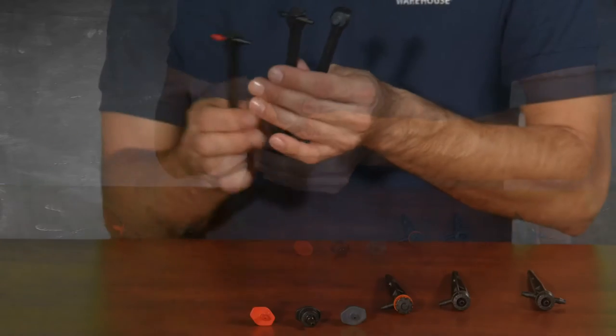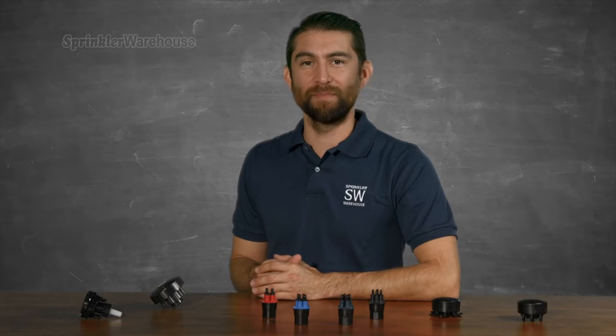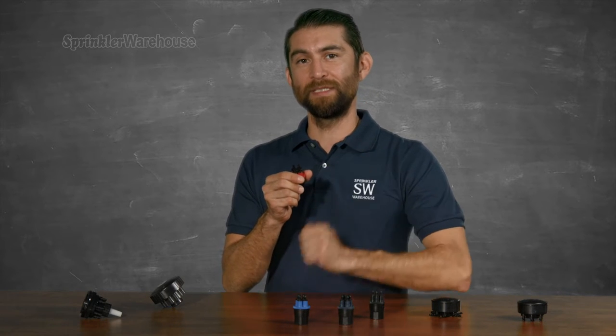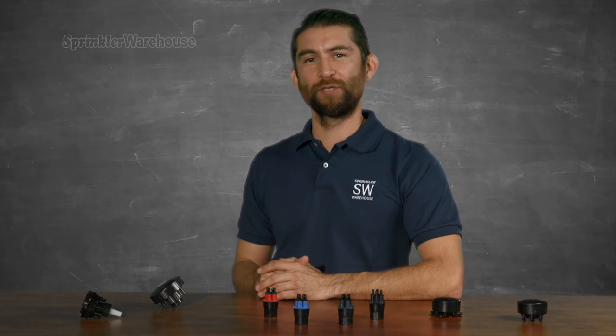And some more offerings by Antelco: half, one, and two gallon per hour pressure compensating spike drip emitters. And finally, a handful of other brand button emitters that are also pressure compensating. In addition to emitters, we also have some manifolds like these that allow for multiple streams of water. Each one of these holes accepts a piece of micro tubing. Each of these manifolds is pressure compensating; however, there are some that are not. The description will inform you if the manifold you're looking at is PC.